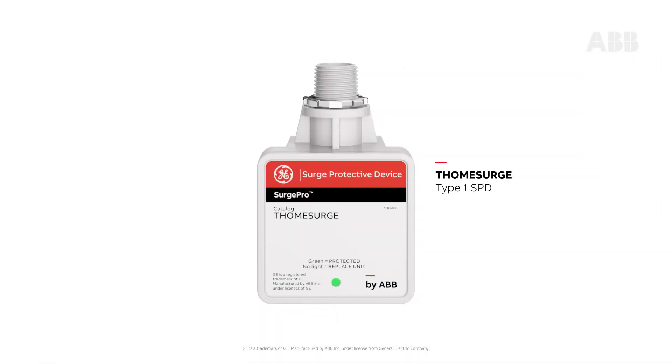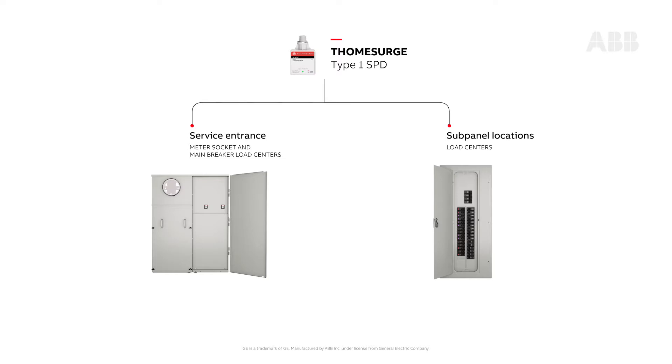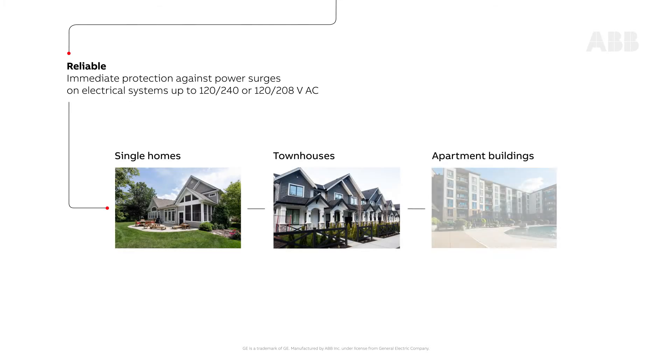T-Home Surge is a Type 1 SPD designed for service entrance or sub-panel locations, and provides immediate protection against power surges on residential applications with electrical systems up to 120-240 or 120-208 volts AC.